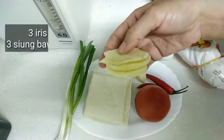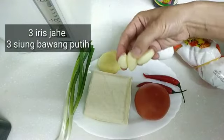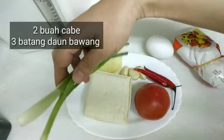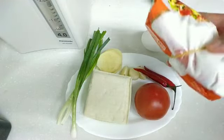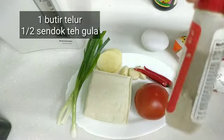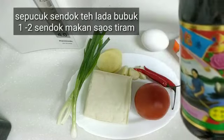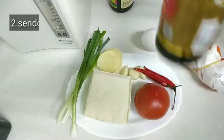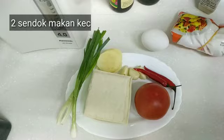Terus tiga iris jahe, tiga siung bawang putih, dua butir cabai, dan tiga batang daun bawang, satu butir telur. Nanti pakai sejumput gula, sepucuk sendok teh lada bubuk, satu sendok makan saus tiram, dan nanti saya pakai dua sendok makan kecap asin. Simak videonya sampai selesai ya, ini mudah banget bikinnya, ayo kita kerjakan biar cepat selesai.